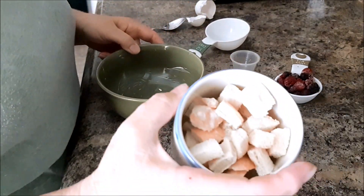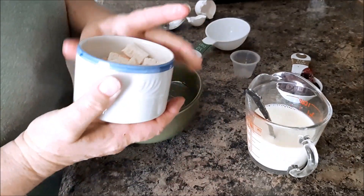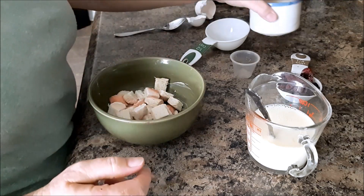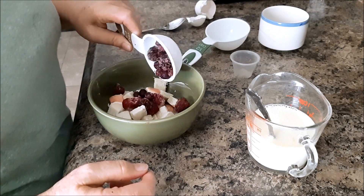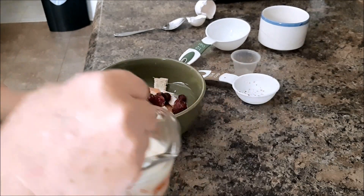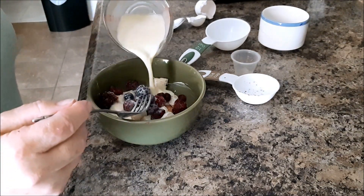Here I have one slice of bread cut into cubes. I'm going to put that in a buttered bowl and I have some mixed frozen berries here. I'll put them on, and all I'm going to do is add this egg mixture over top.